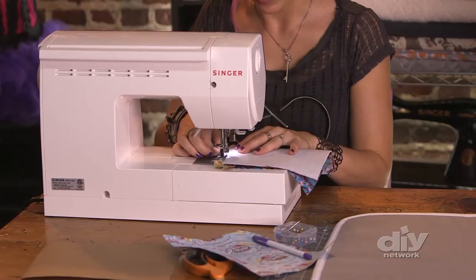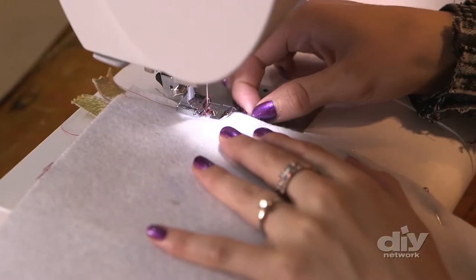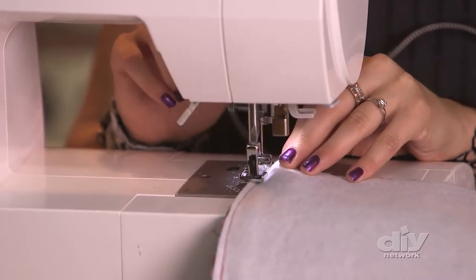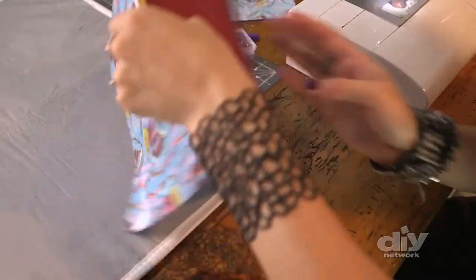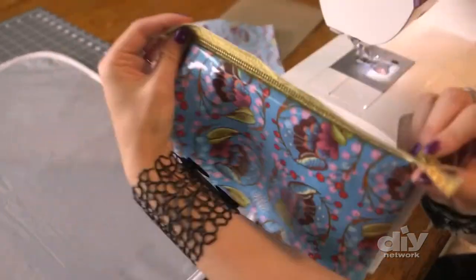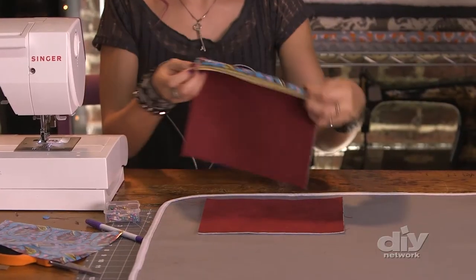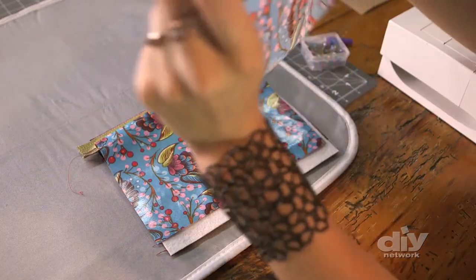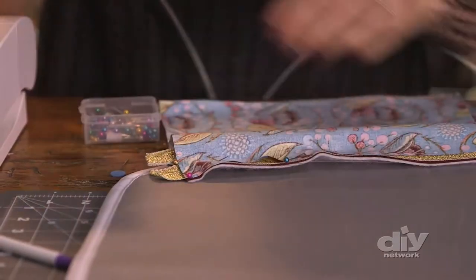I'm going to pin it together so nothing slides around, backstitch at the beginning and end of my seam, and remove my pins as I go. Now let's do the other half. I'm just going to open this up — you can get a feel for what it's going to look like when it's finished. I'll repeat these steps on the other side: outside fabric with the pretty side up, zipper facing down, lining with the pretty side down, then pin in place and sew.